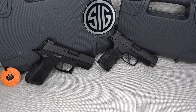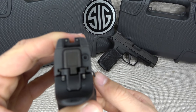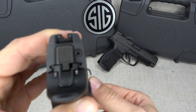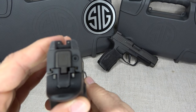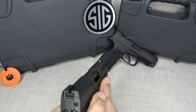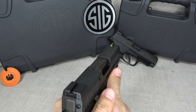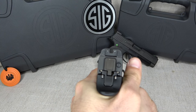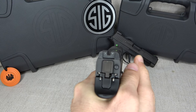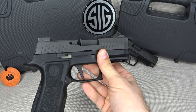Both guns are ready to take on whatever challenge you face at the range, in the field, or in a self-defense situation. My only complaint about the P320X Compact is that the slide release sticks out way too much. It would've been nicer if it were flush with the pistol. For me, my thumb from my shooting hand naturally rests right in that spot, which creates discomfort when trying to get the best grip possible.